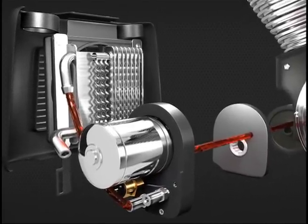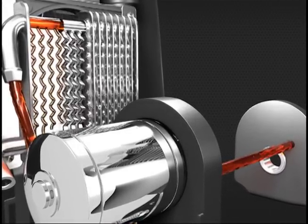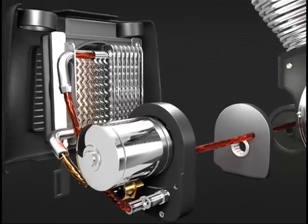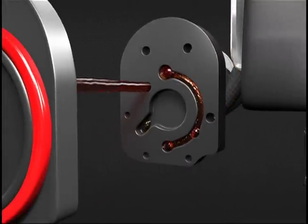Now the hot oil is routed to our 14-row heat exchanger. This high efficiency unit then works to remove engine-damaging heat from your oil. The cooler oil is then routed back to your engine.